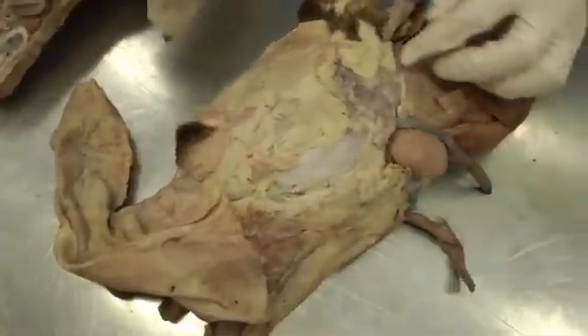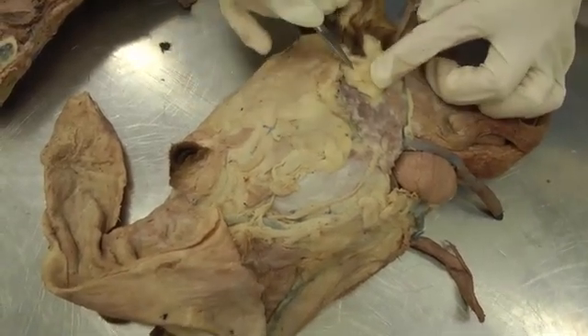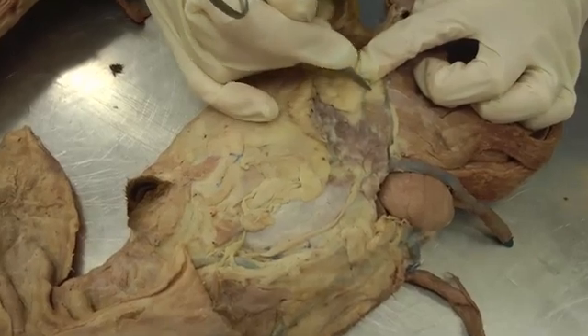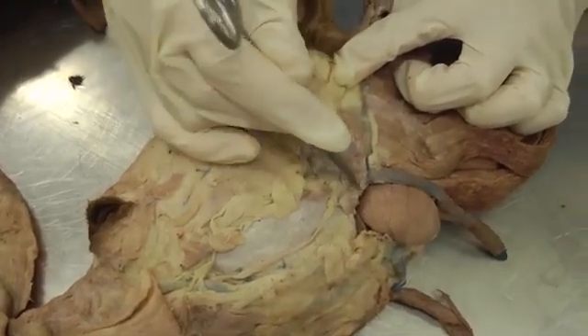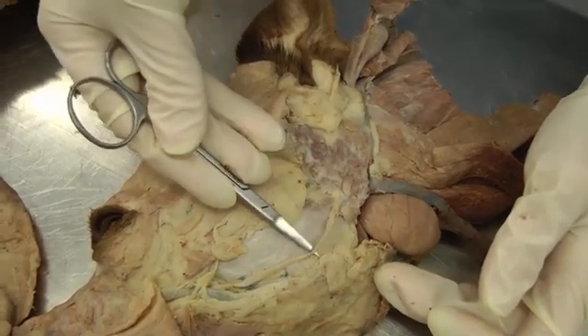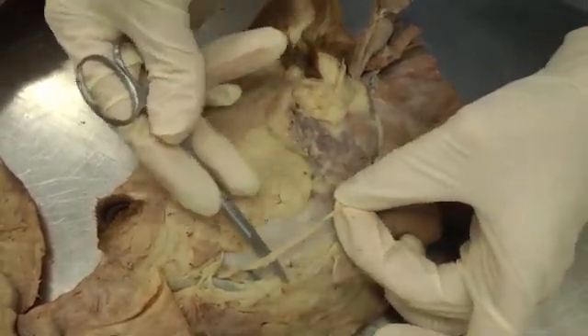Back to the lateral side: the parotid salivary gland makes a V shape around the base of the ear. The parotid salivary is right here, making that V shape. Then you have the parotid duct going across the masseter muscle across the cheek — right here is the parotid duct.